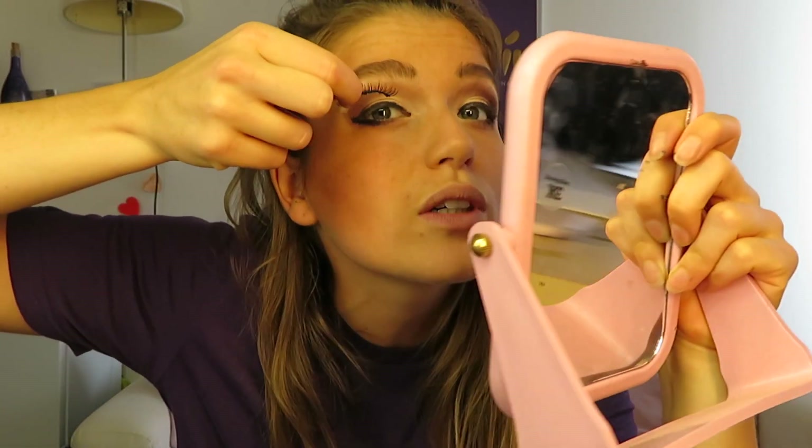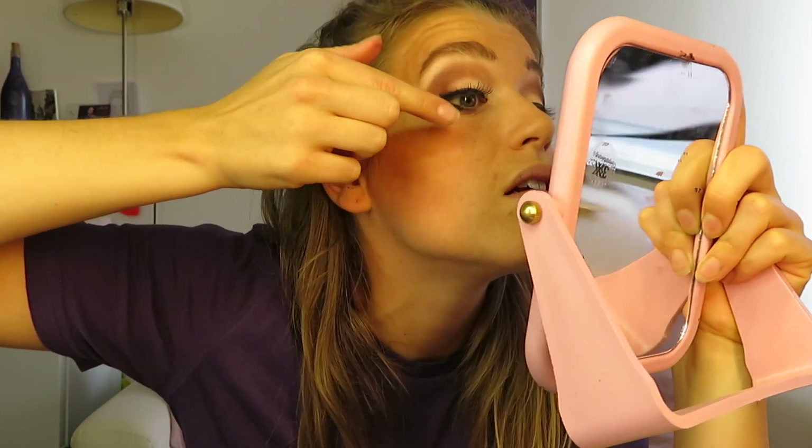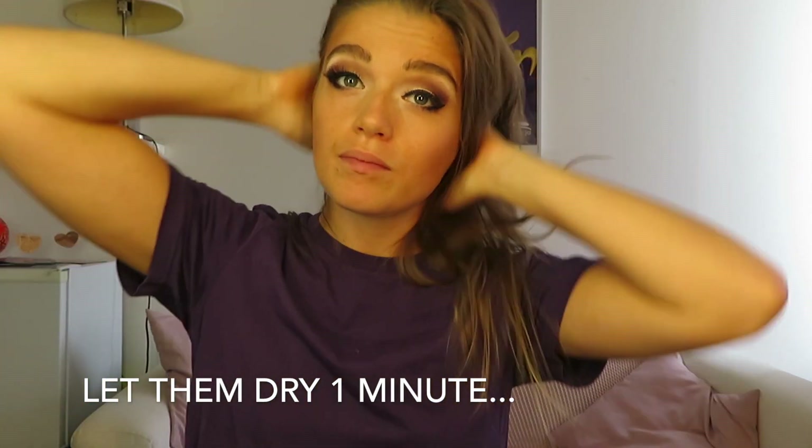With my lashes, the smaller side should always be on the inside and the longer side on the outside. I always use a little mirror so I can get really close. Once it's on, let it dry — then you can do the other one. After about half a minute to a minute, use your mascara to put your lashes together and add volume. Try to put the mascara only on your own lashes, because otherwise it gets sticky and when you take off the fake lashes your own lashes come with them.